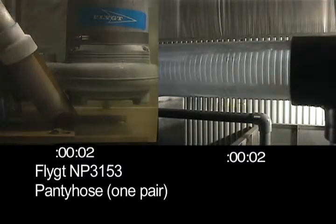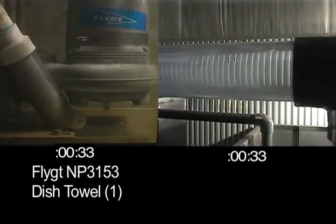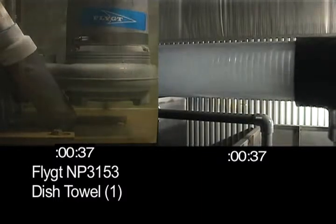The single pair of pantyhose enters the Flight MP3153 and exits. However, when we feed a single dish towel, it totally clogs and shuts down the Flight MP3153.